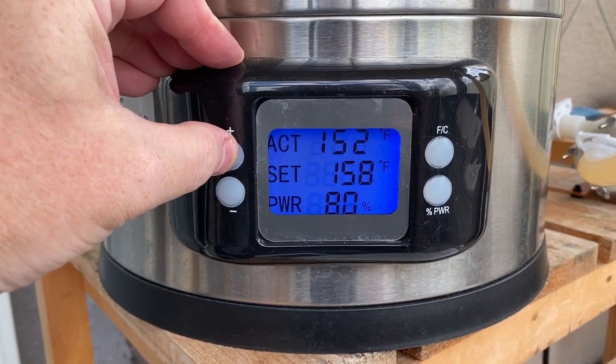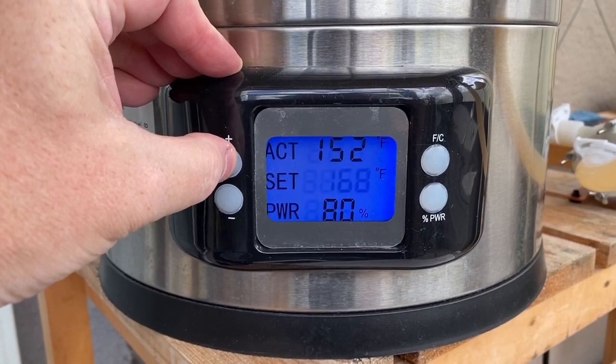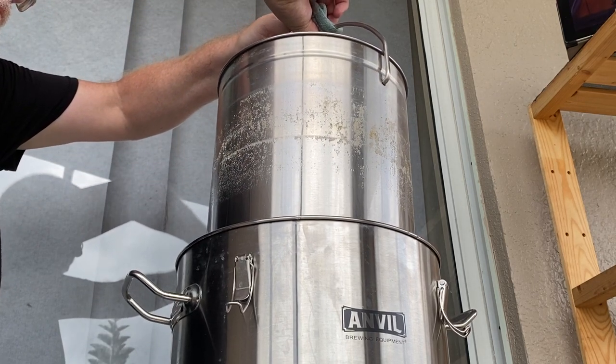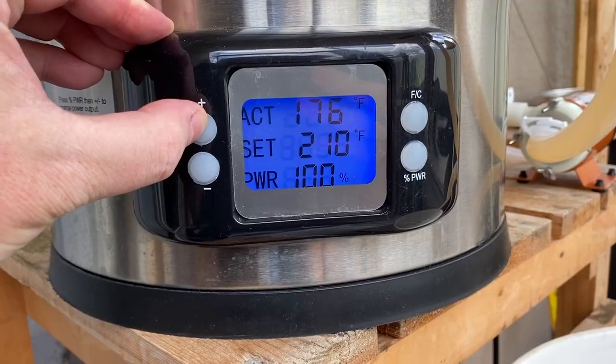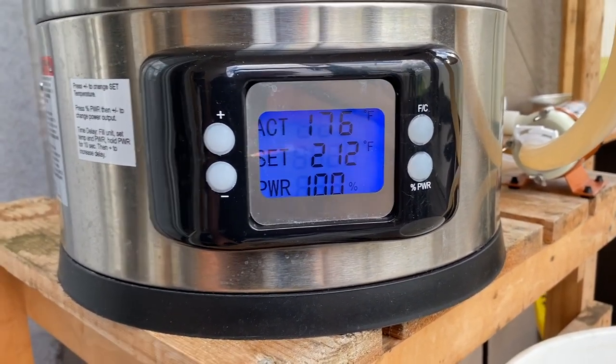For the last 10 minutes of this mash, I raised the temperature to 158 degrees Fahrenheit for the mash out. Then I lift the malt pipe basket and set up for the sparge, which is one gallon of 168-degree water. And while sparging, I set the foundry to boil and wait for this sweet wort to get up to temperature.